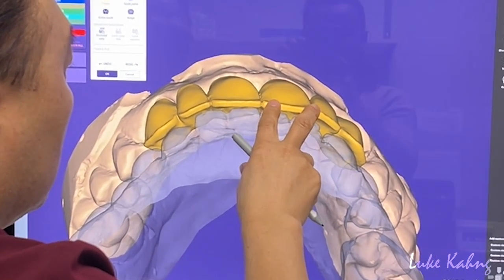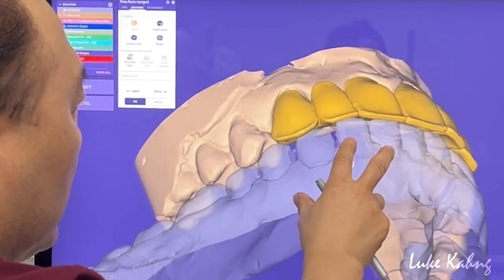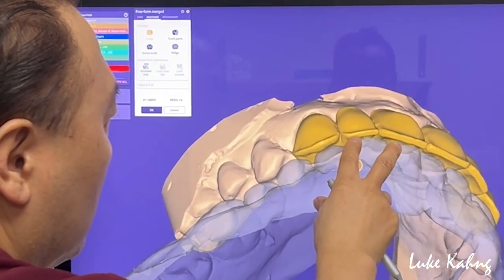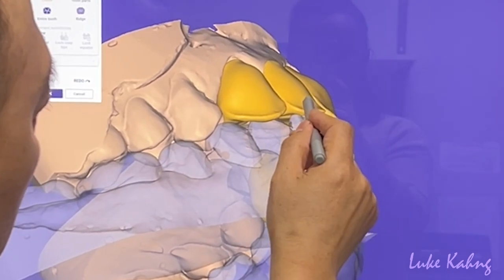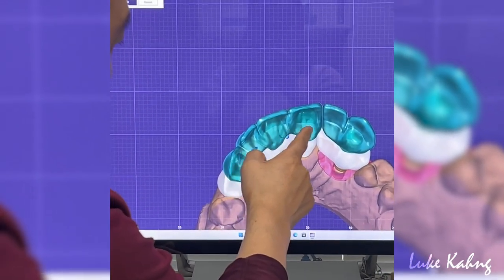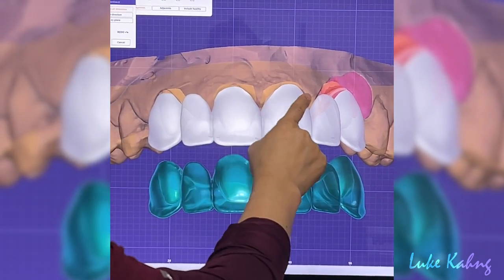I have to increase the value because the adjacent teeth have a high value, so I don't have to put so much force. I'll give them the strength especially here so I can get a full contour. What I like here is I need to put it thicker, thicker, thicker — cantilever bridge with canine, implant — thicker. That's good.